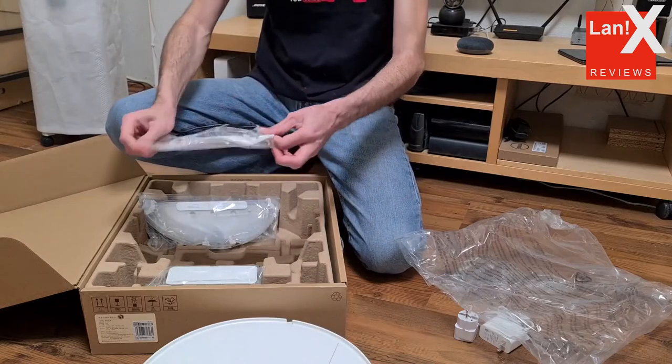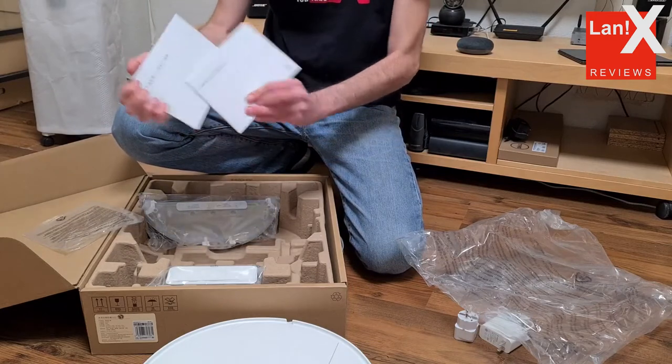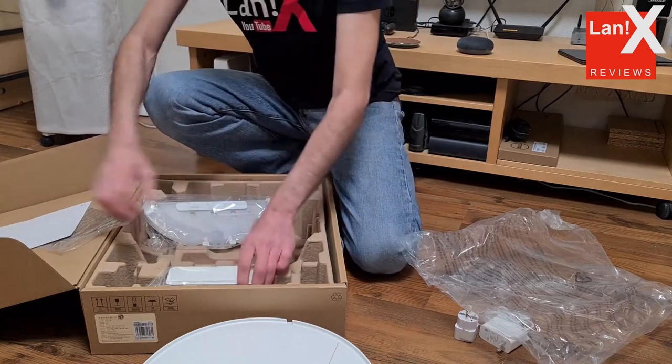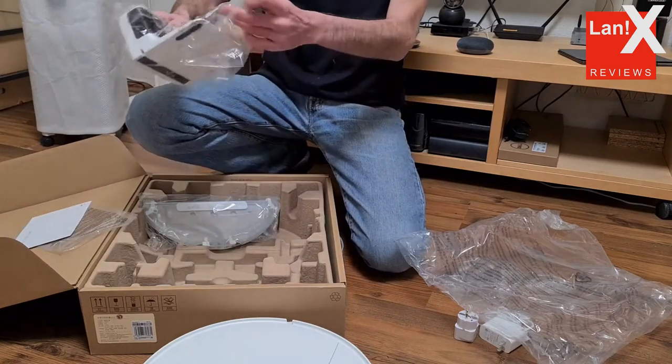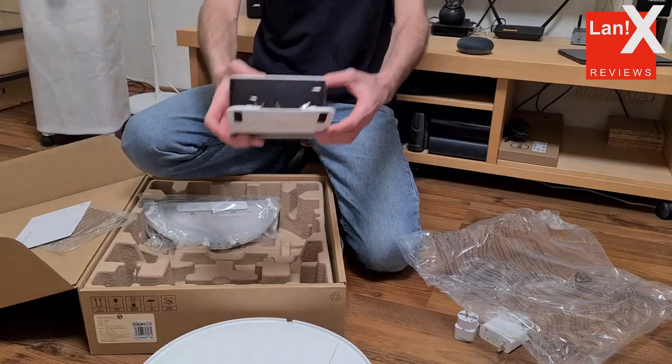The built-in lithium-ion battery with a capacity of 2500 mAh lasts between 60 and 90 minutes of operation, depending on the mode. The G1 should manage to clean up to 100 square meters, after which it is sent to recharge.